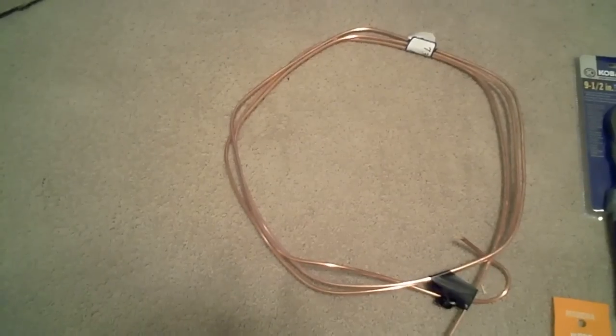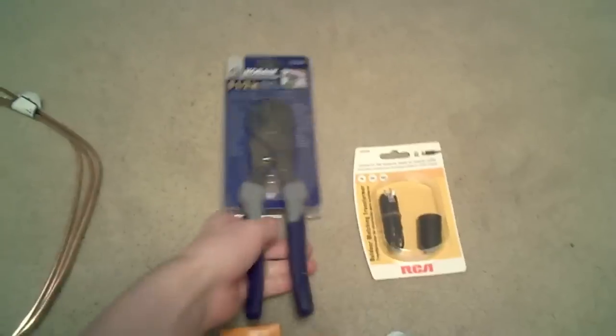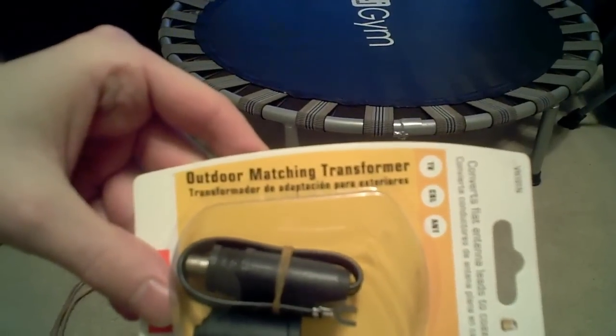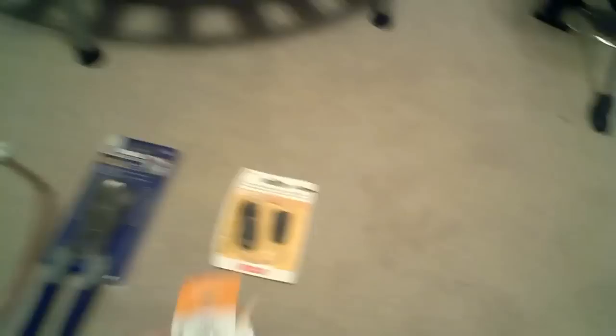Here's what you need: 10 feet of bare copper wire, something to cut the wire with, a balun outdoor or indoor matching transformer, some wood screws, some washers, a drill, and a piece of wood.